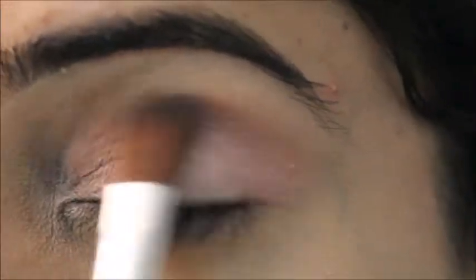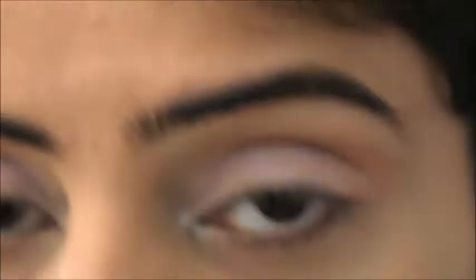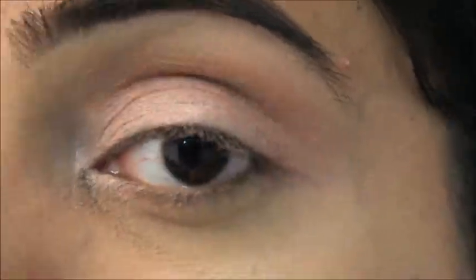This creates a transition from lighter to darker, and you can see these colors look so natural — like they're actually part of my eye.